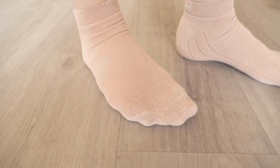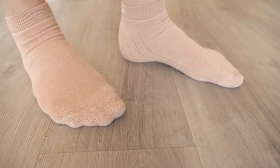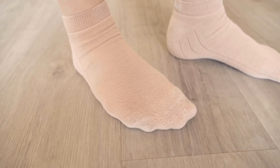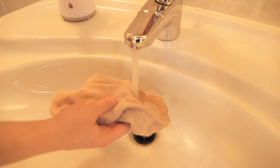Even if the first thing you want to do is take off your socks and throw them in the corner, you should still keep them with you, because there is a trick how they can definitely help you against the heat.